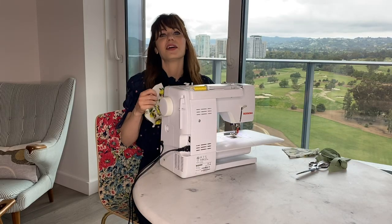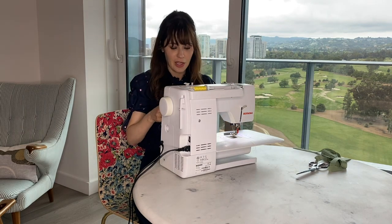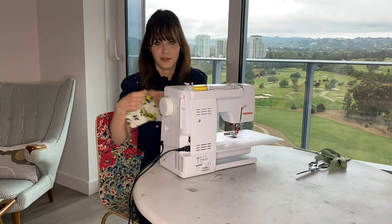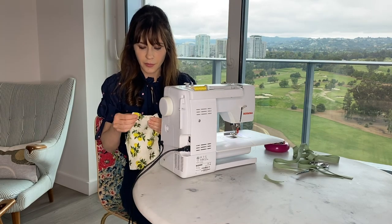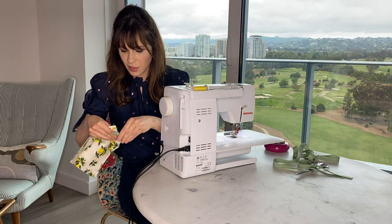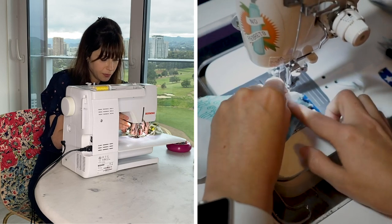I have two pieces of cloth with darts sewn in them and I'm going to match them up. I'm making some pleats. I've got this little piece of bias tape and I'm just going to fold it over the pleats. And you're going to sew with about a generous quarter inch seam.